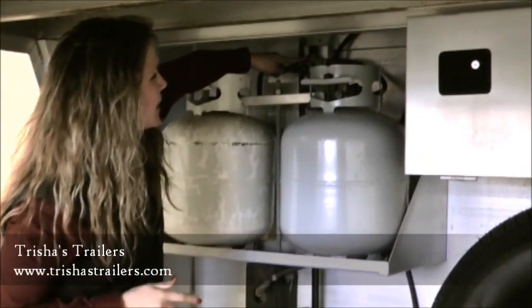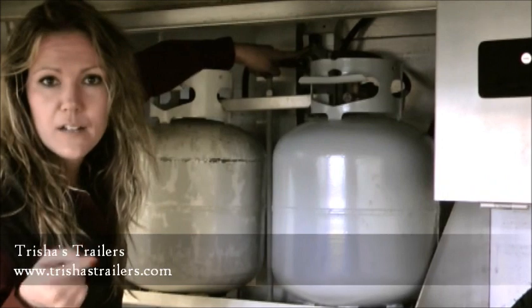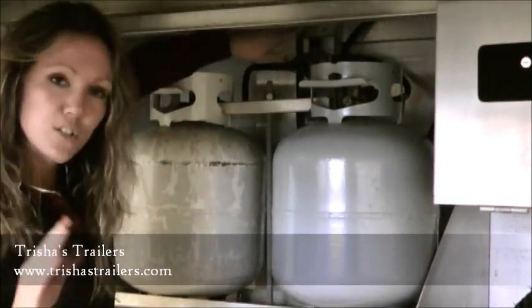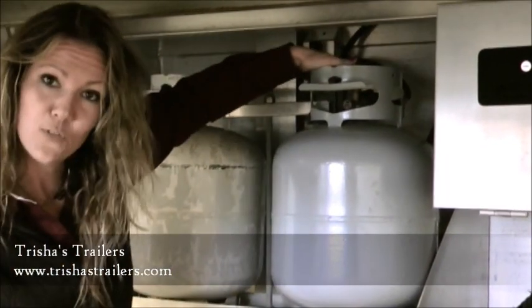You'll notice it's green right here on the top of this cap — if it's green, that means you've got propane in the line. If it's red, you're looking at empty. You need to manually switch this over to the other propane bottle and it should register as green if you've got that one full and if you've got it open.